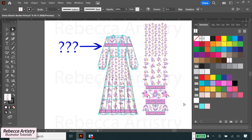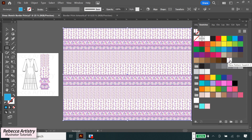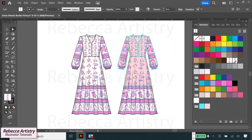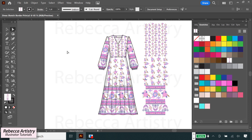Border prints are a little more complicated to work with than regular repeats. In today's video, I'm going to show you the best way to set up and fill in your border prints on fashion sketches and how to add movement too. So let's get started.